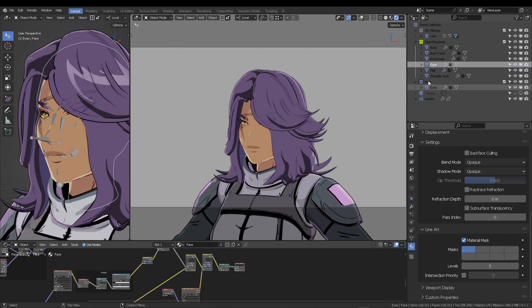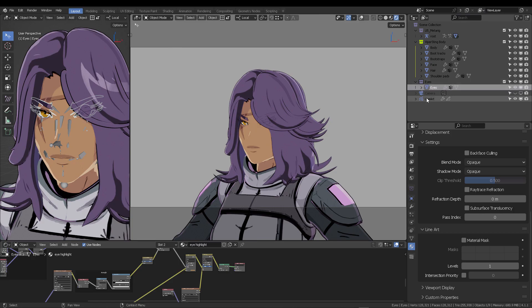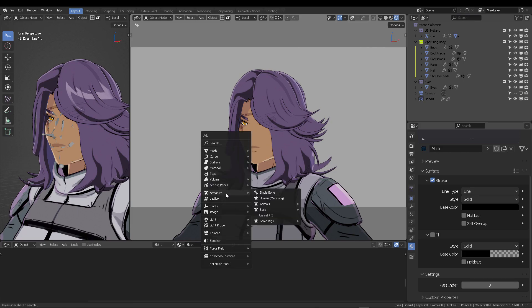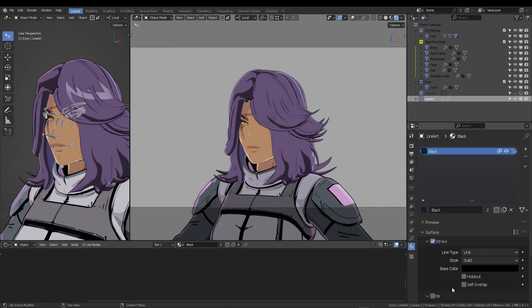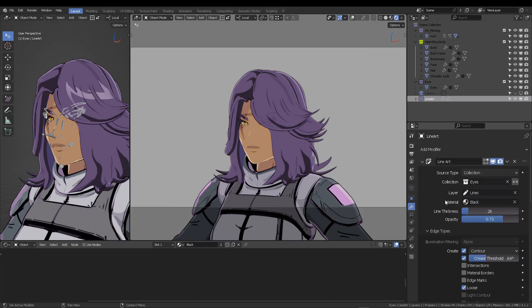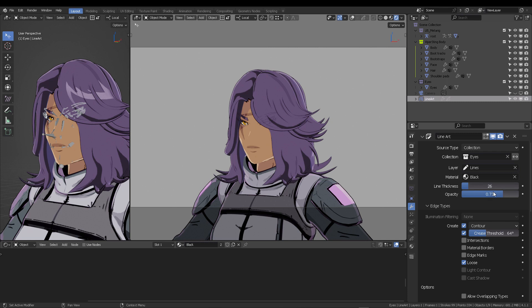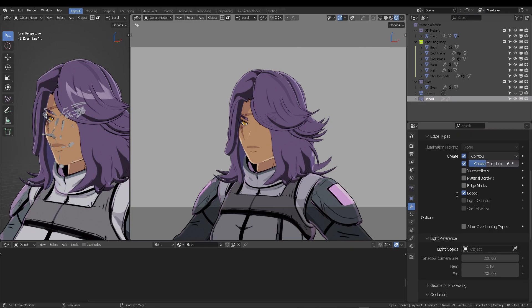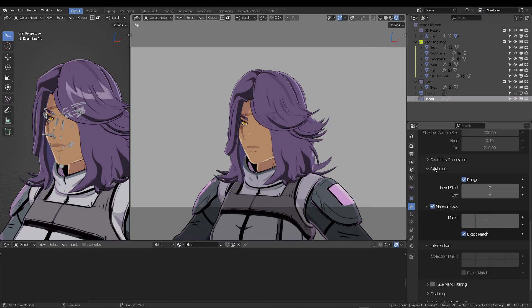Let's review: First, create a collection and put your eyelashes, eyelids, eye pupils in there. Second, create a line art modifier for that collection via Shift+A → Grease Pencil → Collection Line Art, then target your eyes collection. Adjust line thickness, opacity, and set edge types to Contour with a threshold of 64 degrees.